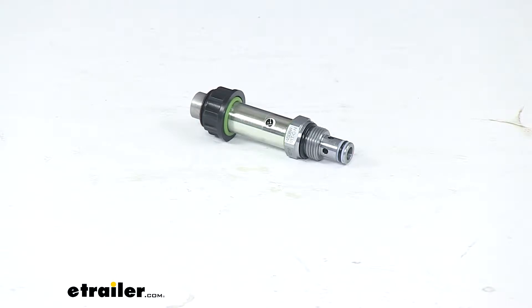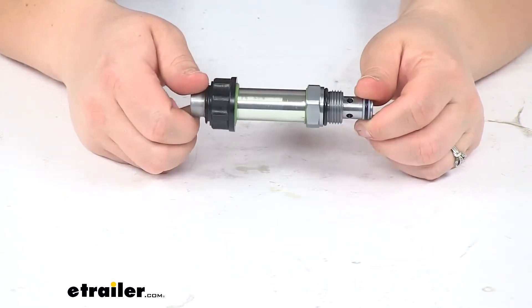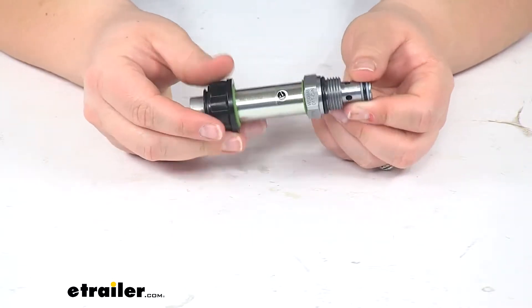Today we'll be taking a quick look at the Lippert replacement HiDAC cartridge valve for RV slide outs. This is going to be a direct replacement for your slide out hydraulic pump valve cartridge.